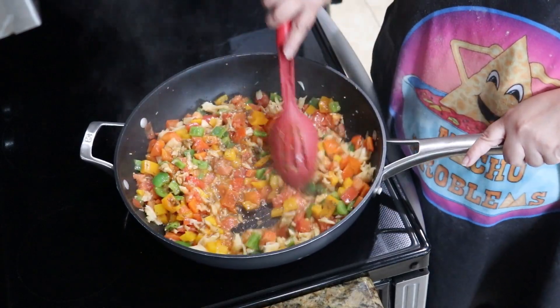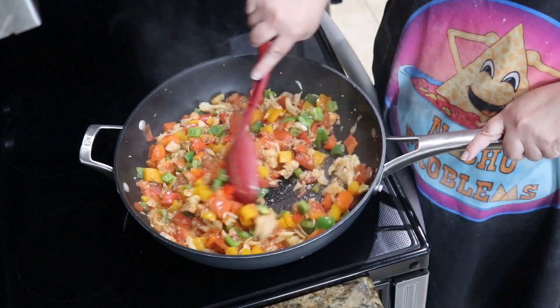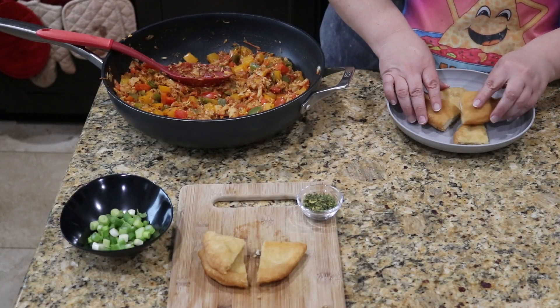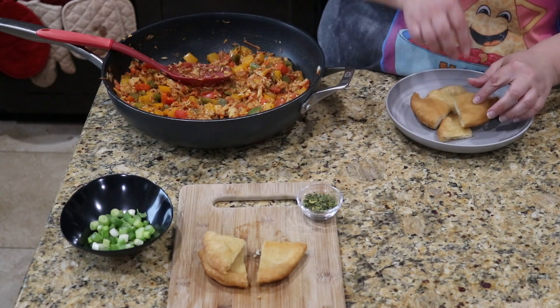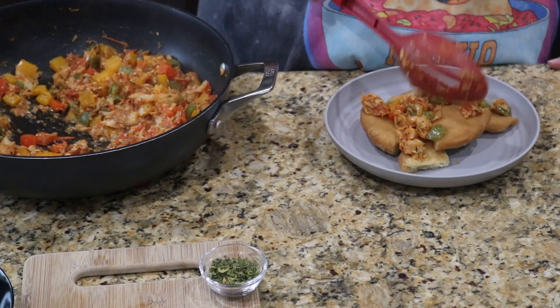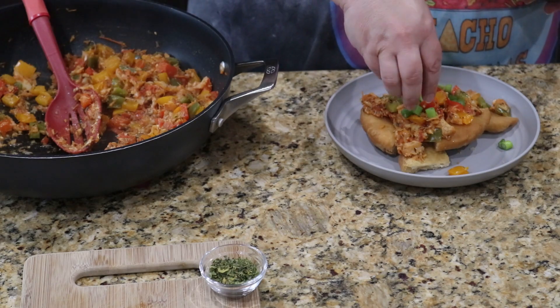The only thing we need to do for the topping is dice our green onions, so let's skip straight ahead to Step 3: let's eat. I've sliced the bakes into quarters to make them more chip-like. We'll start with some of them, then spoon on a good heap of the saltfish, and finish with green onions and parsley.